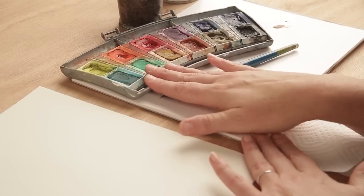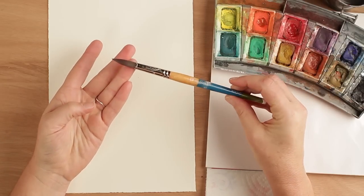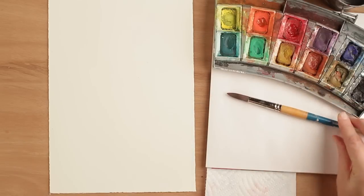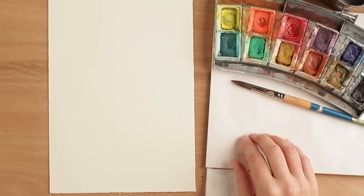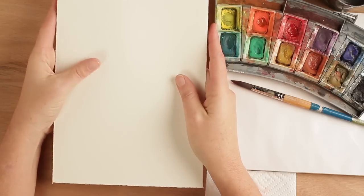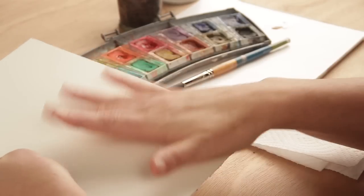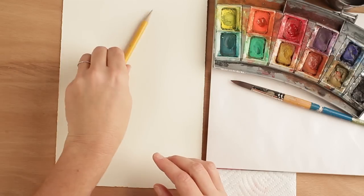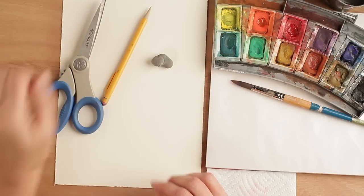What you'll need is a small watercolor set, a watercolor brush — I like to use a number 12 round — a paper towel, something to mix paint on, and this can be a piece of wax paper or a paper plate, a good piece of watercolor paper. What I have here is 140 pound hot press watercolor paper, that's a smooth paper. If you don't have that, the rough cold press would work as well. You'll also need a pencil, an eraser, and a pair of scissors.